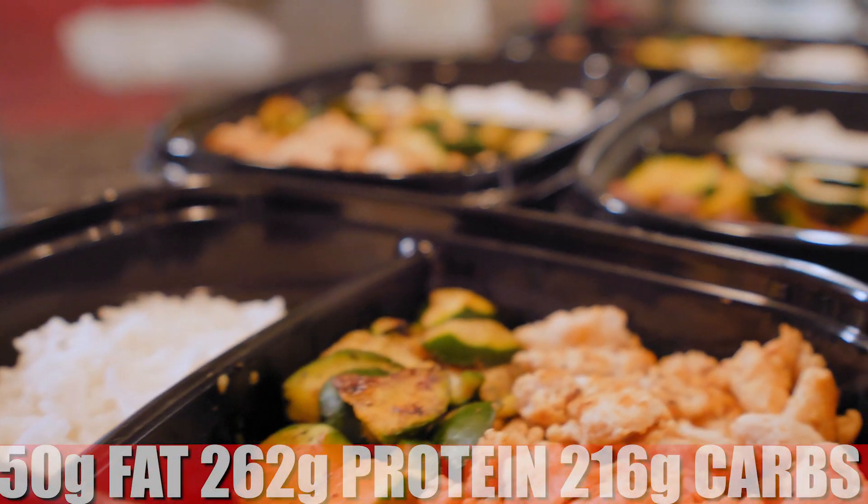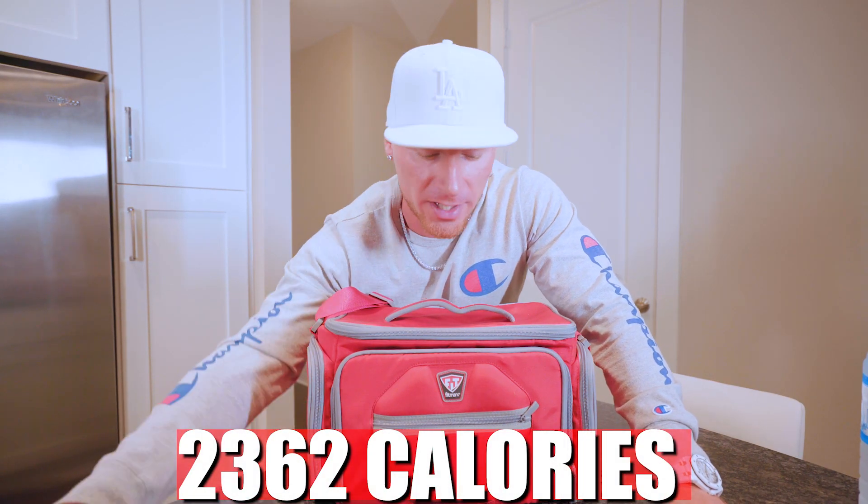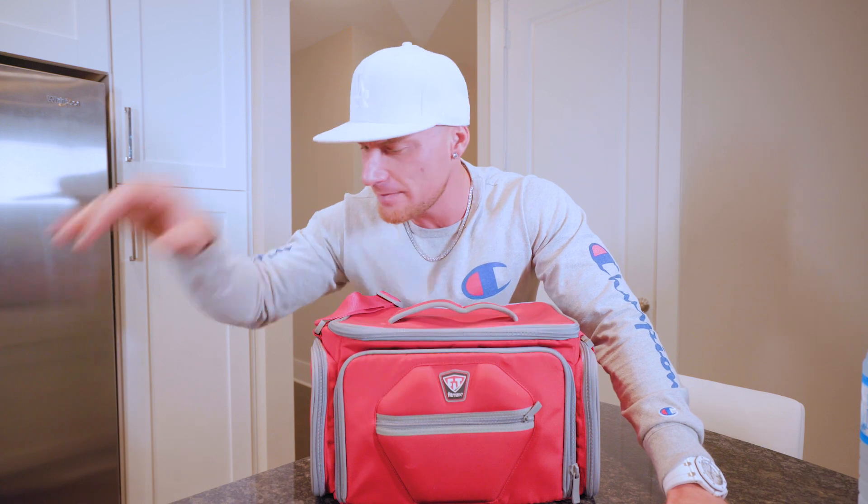Now that everything is prepped, let me break down exactly what's in this entire meal program. If you eat all five meals exactly as laid out, you'd hit 50 grams of fat, 262 grams of protein, and 216 grams of carbs — for a calorie total of 2,362. Keep in mind, this diet for me means shredding — these macros help me lean out, retain muscle, potentially even put some on, and drop body fat. But all of us are different: your requirements could be more or less than mine. This might be a good place to start, but this exact program might not be specific to your body type, training days, cardio, or metabolism.